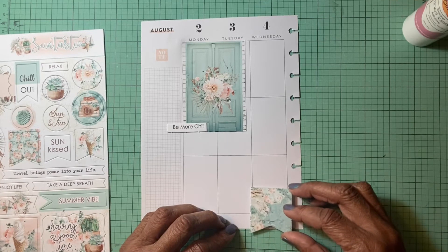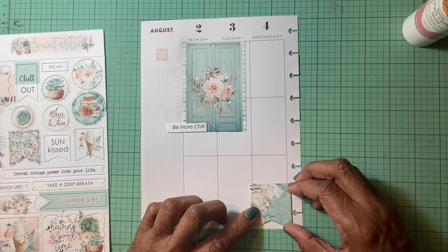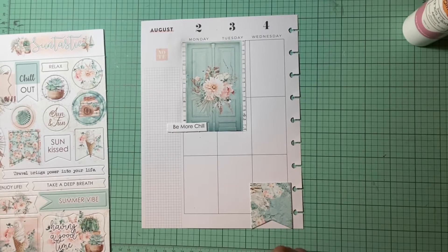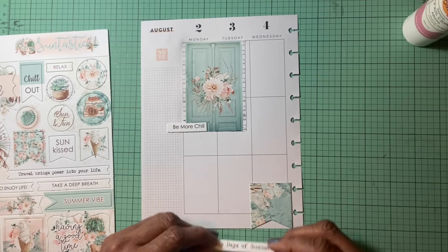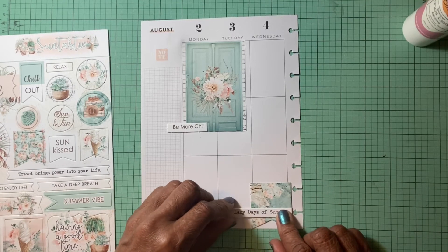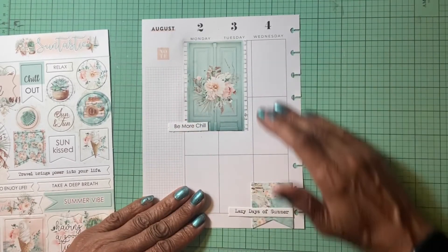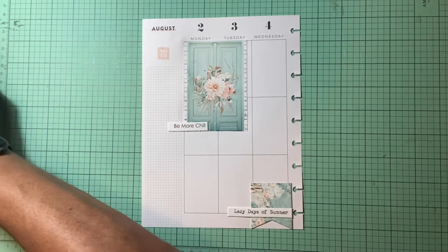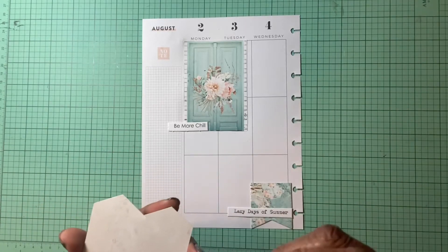I'm going to put this banner here, right there. And I want to put the words 'lazy days of summer' here. This is our last little month of summer that we have to go through. We've got a big day on Wednesday, stuff to do on Tuesday, and of course we're going back into the office. We're back at the office two days a week so far.